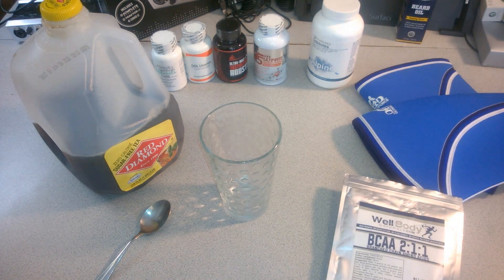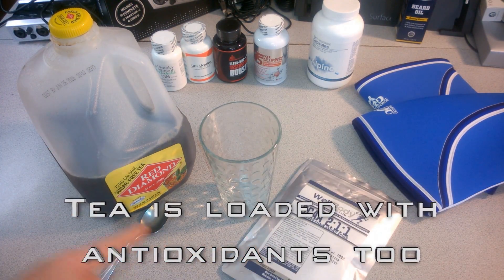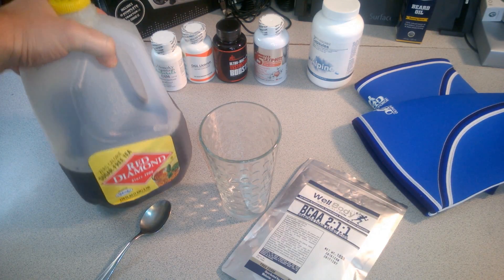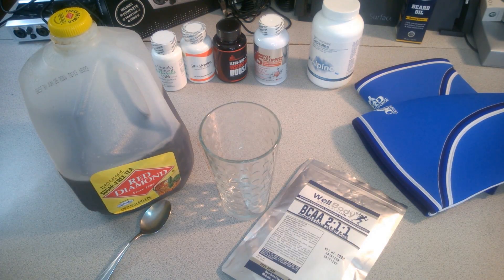Put it in some tea and you will not even know BCAAs are in there. So here we have Red Diamond — zero calorie, which is perfect. If you're on a low-carb, anabolic diet, keto-style diet, get the sugar-free stuff.